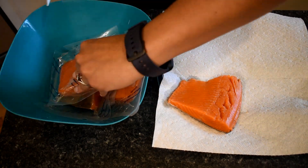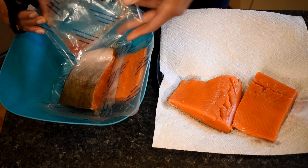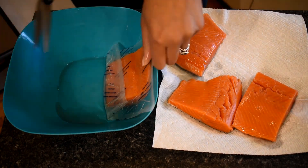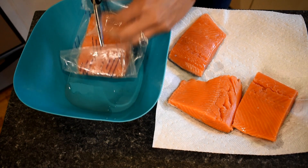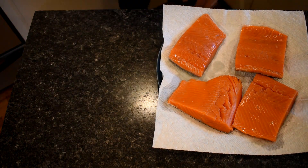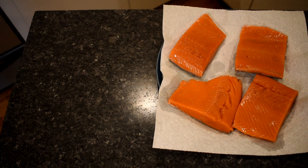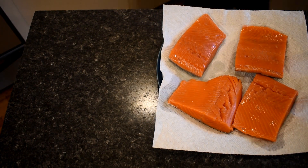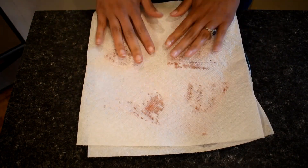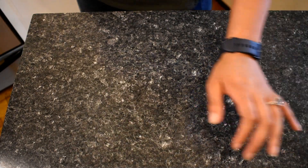I've removed the salmon fillets from their packages. I do have frozen salmon because I'm in a landlocked state and I'm not going to get fresh here. I put it on top of paper towels to absorb some of that extra moisture that happens when those cells release water after being frozen. The next step, which I probably should have done first, is cut that parchment paper.